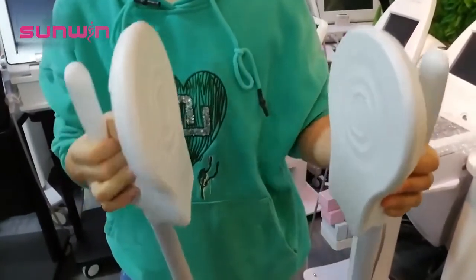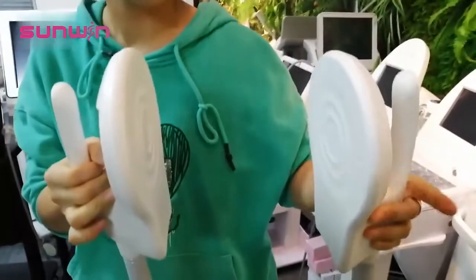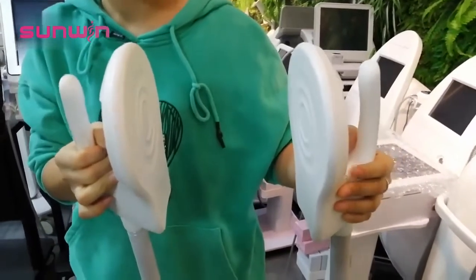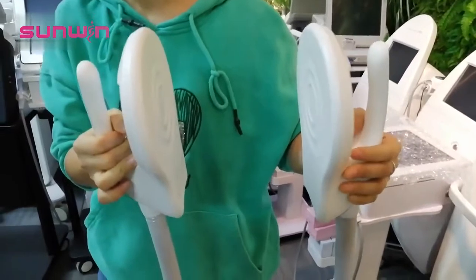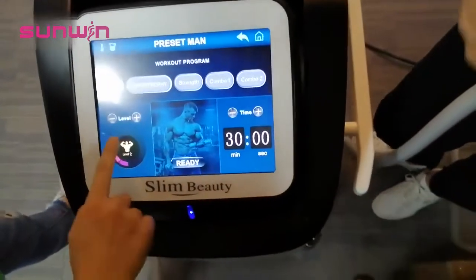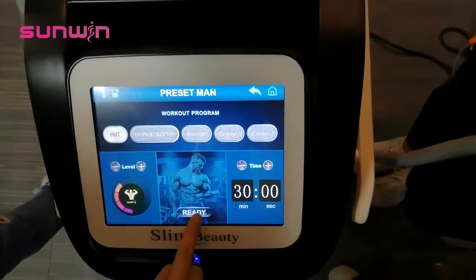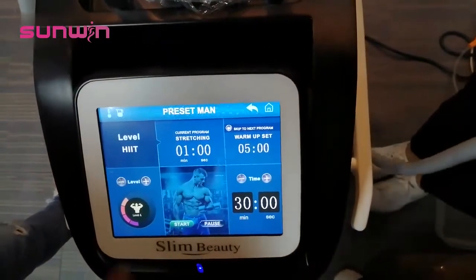There is another very important point: you cannot place the two handles face to face. If you place the handles like this when they are working, the strong electric current will burn the handles. So this is very important — do not do that. I set the time to 30 minutes and start at level 4. Press ready, then press start, and it will begin working.